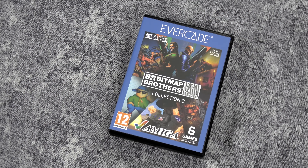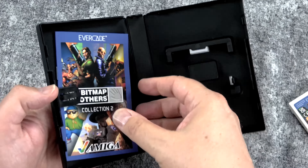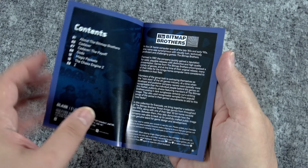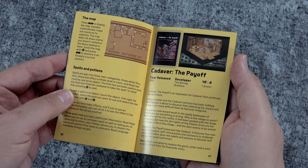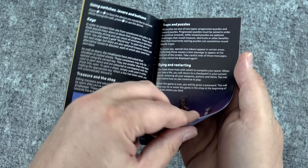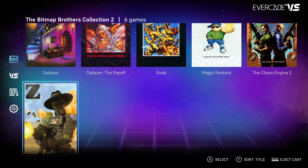Now let's check out something completely different. These next two cartridges are based on retro computers. I'm going to start with the Bitmap Brothers Collection Volume 2. These cartridges came with a warning noting that the games originally came out on floppy disk and had load times — we're talking late 80s, early 90s. They're obviously going to be faster on the Evercade than original hardware, but there are still load times, and sometimes the screen will go blank when it's loading. They just wanted to warn people — it didn't crash, just give it a couple seconds and it should be fine.